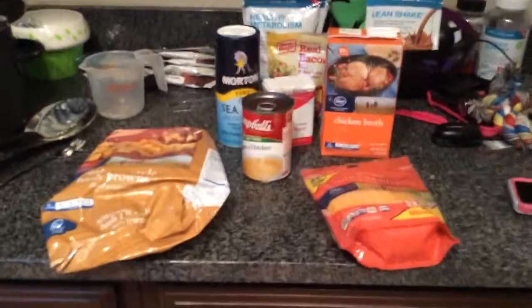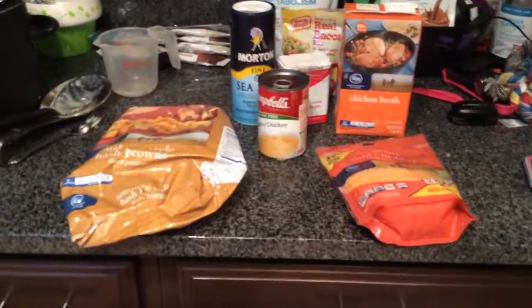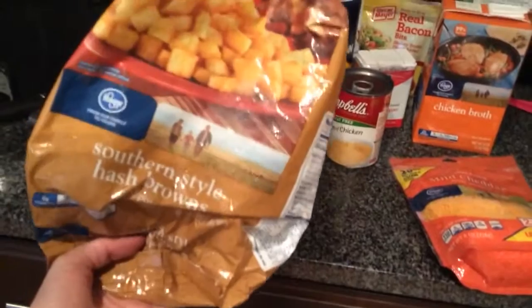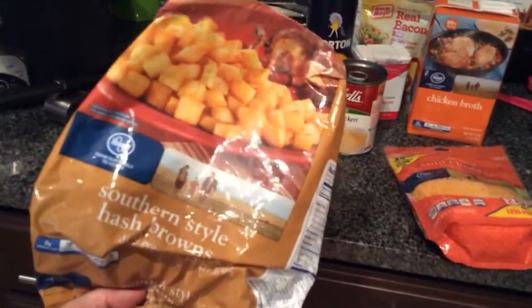I got this recipe off Pinterest. I'll link my Pinterest account info down below if you want to go follow me. So, to get started: the first thing is you need a crock pot, and you usually want to oil down your crock pot before you put anything in. You'll need some diced potato hash browns — a 32-ounce bag. This is just the Kroger brand. I'm not partial to any brand, I just go with what's cheap. You literally just put that all in the crock pot.